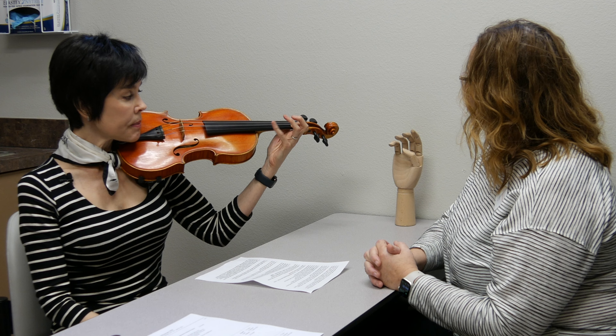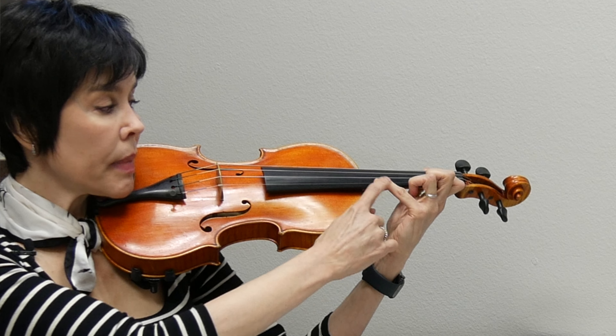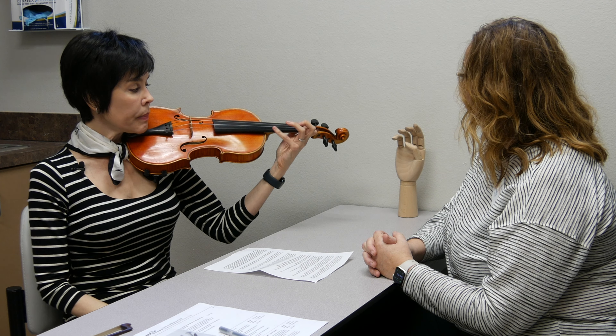Let's segue to a specific question relating to hypermobility: certain finger positions on the fingerboard. A very common situation in the left hand is the pinky collapsing. Mine is not so bad because I've trained it for years, but it can go to this position or even further. Some people have it collapsing significantly — here on the violin I can demonstrate the range.